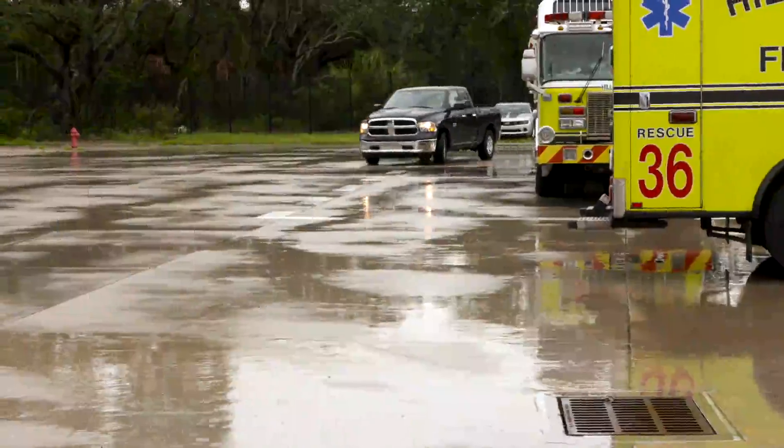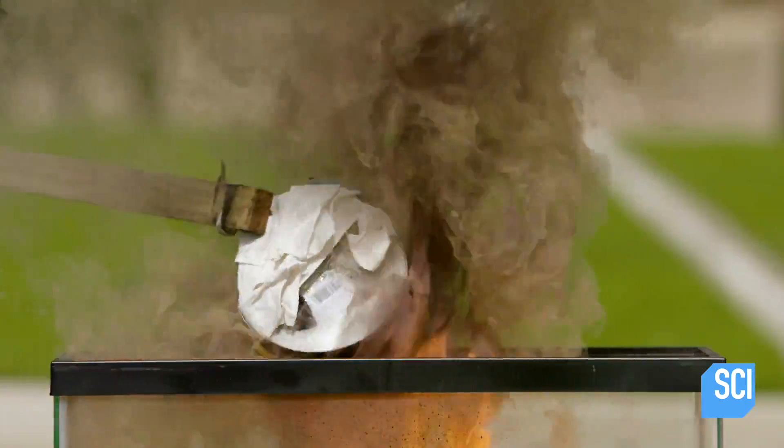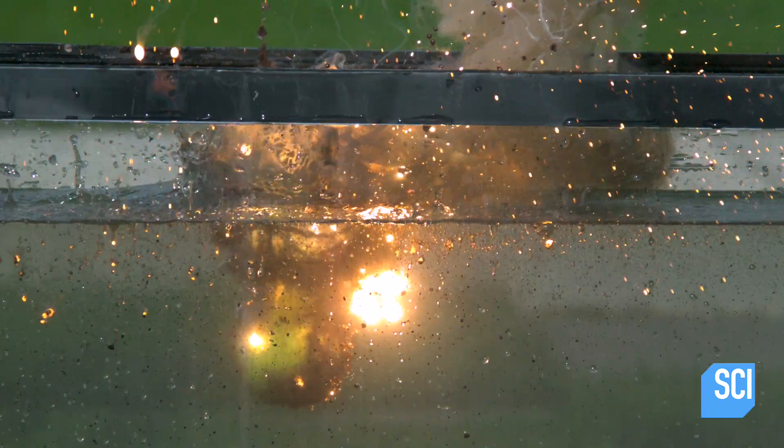It's the final showdown against the unstoppable thermite. We found that even the most common fire stoppers, like sand, baking soda, and water, could not snuff it out.